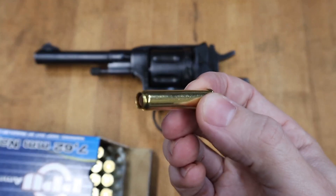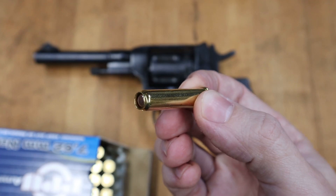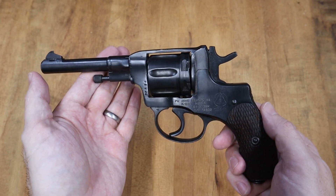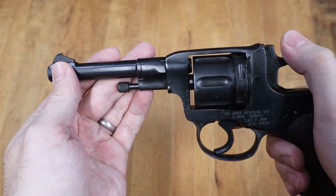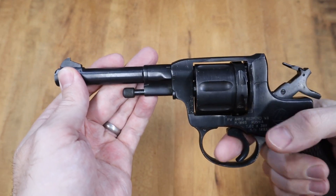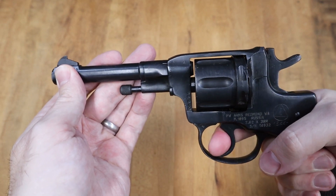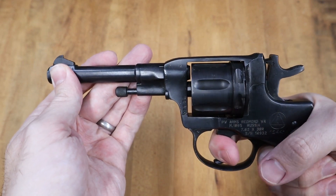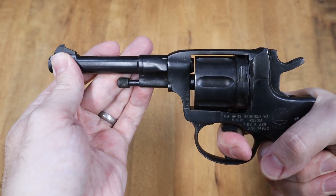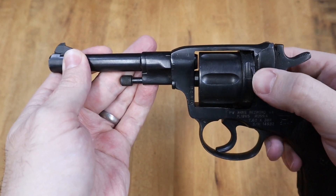The unique ammunition certainly plays a role in creating the seal, but I'm most interested in the mechanics of how the cylinder moves forward. You can clearly see it working here, first in single action, and in double action, and you can move it back and forth by hand.